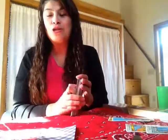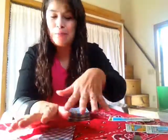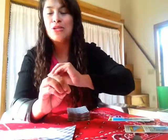Hi everyone, I hope you are having a wonderful day. This is going to be just a short video to show you how to do a reading for a couple. It's very simple and it works really well.